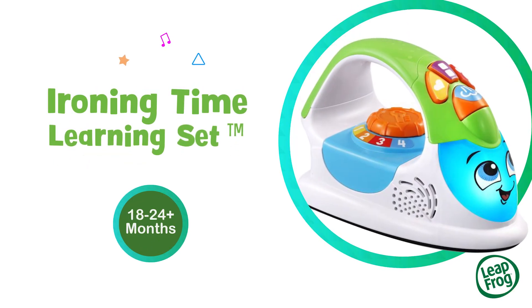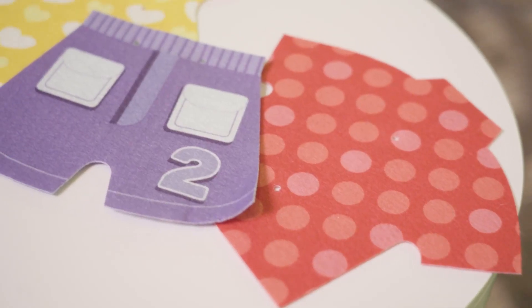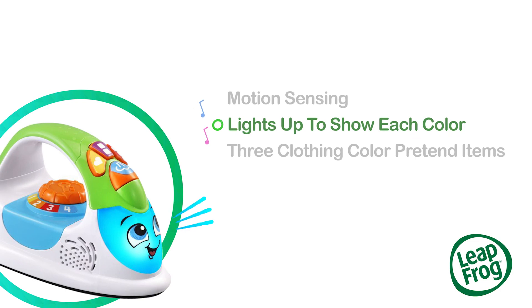Pretend, play, and iron away with the Ironing Time learning set from LeapFrog. Let kids iron out the wrinkles on the included play clothes while the iron lights up to show each color.